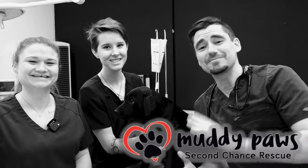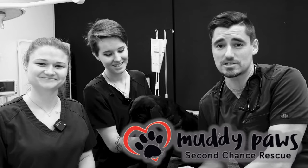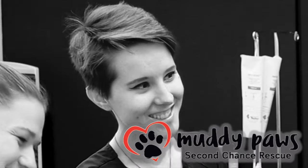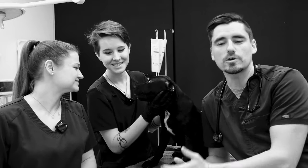Hey guys, my name is Dan. I'm a veterinarian. We have Mary and Melody here — they are licensed veterinary technicians. And this is Moira. He's a rescue puppy from Muddy Paws Rescue, and we're going to walk you through.